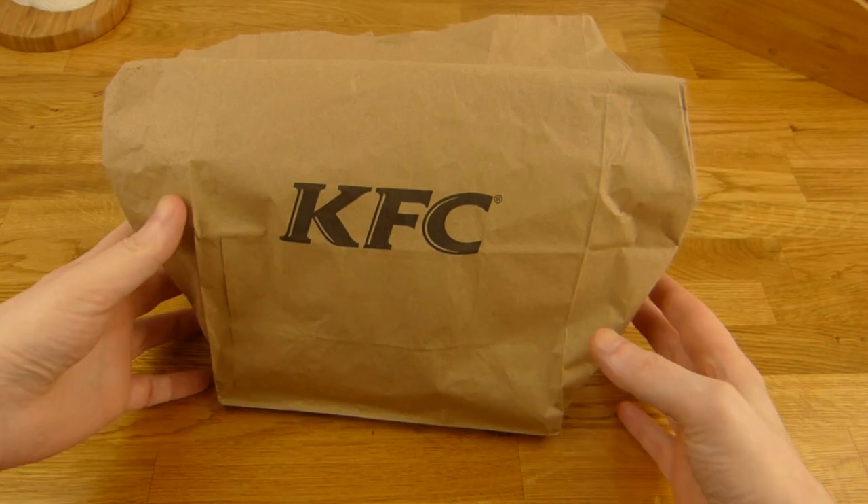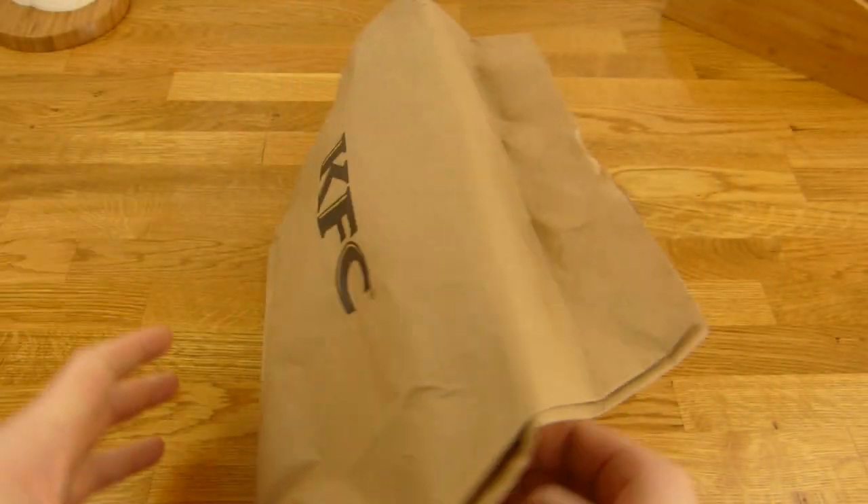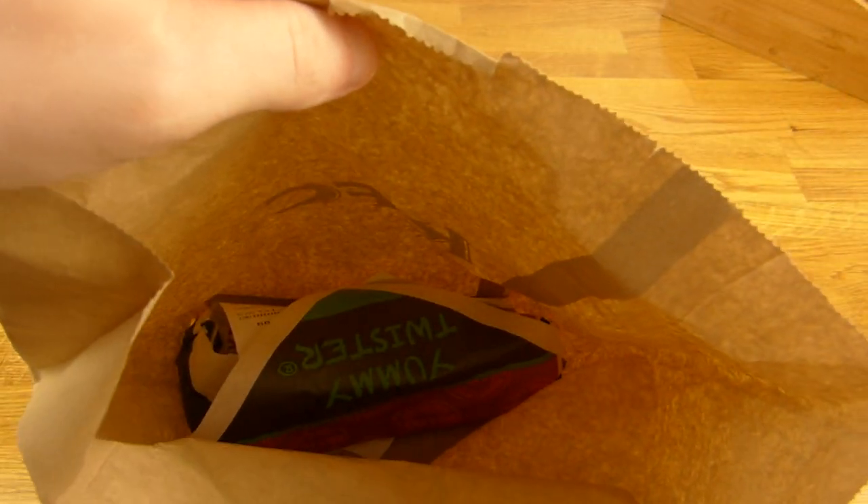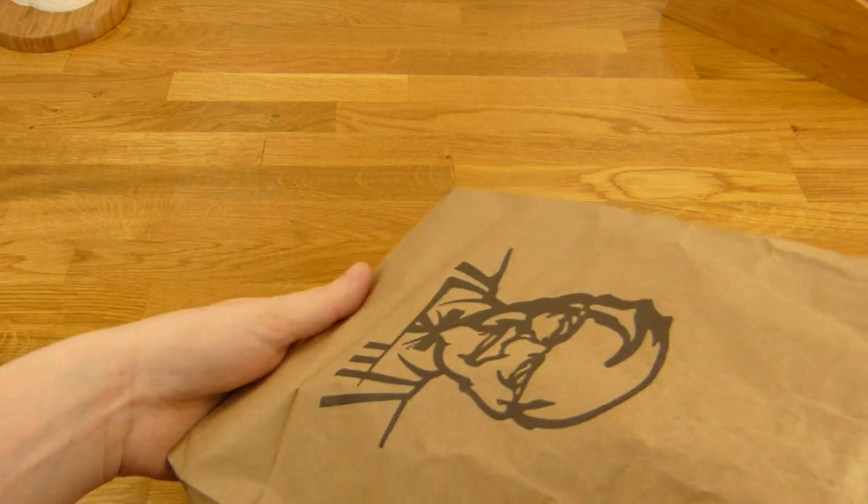Welcome back to another German Food Review and it's KFC time. Mr. Sanders. It's a Yummy Twister - it's not a burger. Let's check it out.